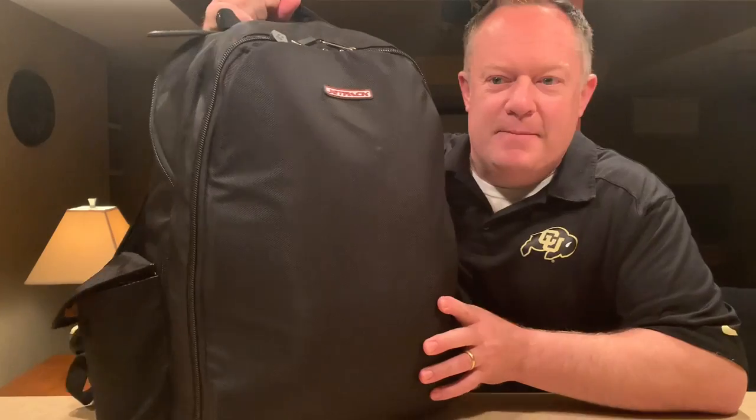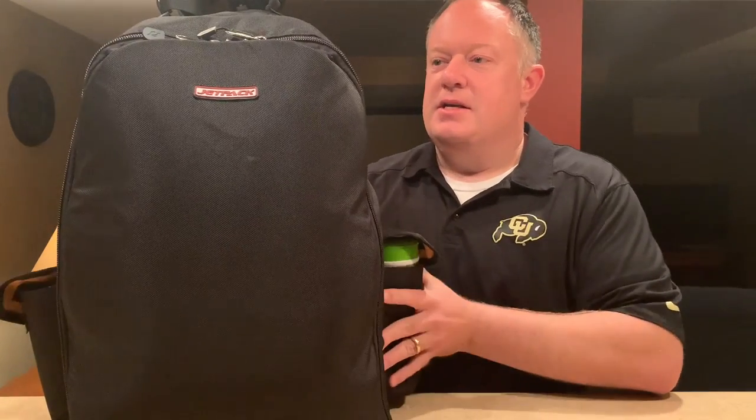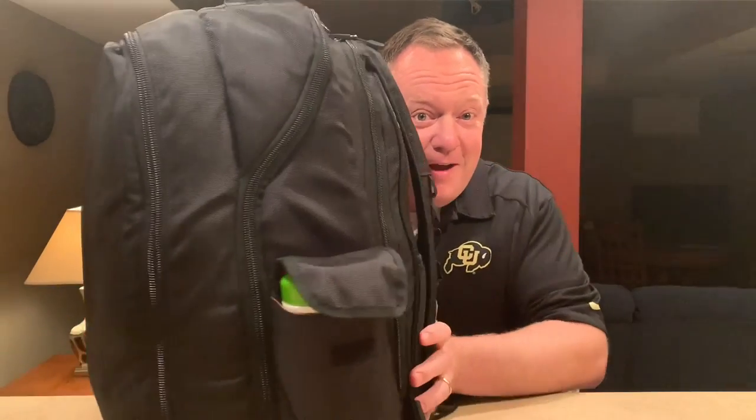I use the Jetpack backpack and this is the Prime. I love this thing. It's been with me for a couple years now and you can tell it's definitely filled up.